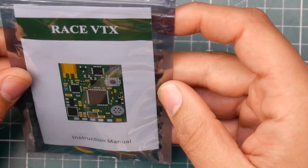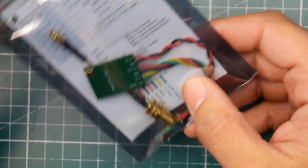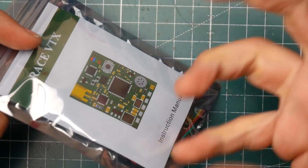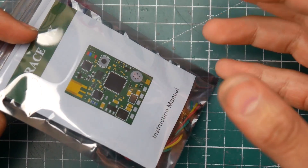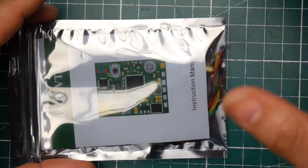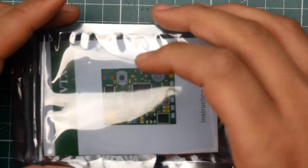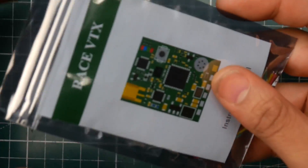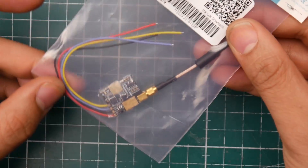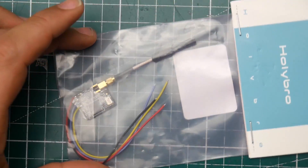I also got a couple things from AKK, such as the Race VTX. I haven't released a video on their new VTXs yet because I'm still waiting for the RF power meter to arrive, and I'm trying to get my hands on a proper spectrum analyzer to test them — kind of like we do with ESC testing. Also the new Atlatl Mini VTX, which will be tested very soon.